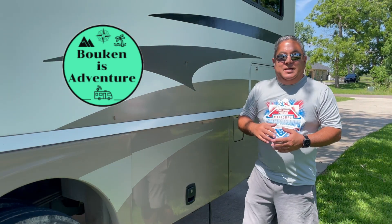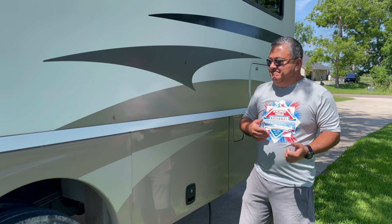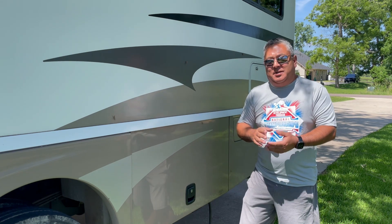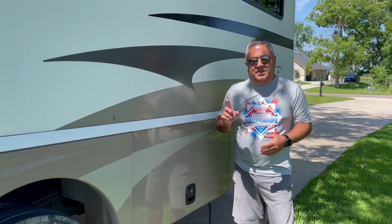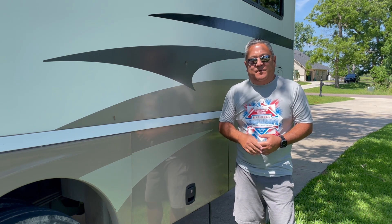Oh hi there, another beautiful June weekend coming up, so guess what — time to get the RV out of storage. We're headed down to Camp Margaritaville Crystal Beach, Texas. That is an amazing resort. We did a video for that last month, but we're heading back with some friends this time.